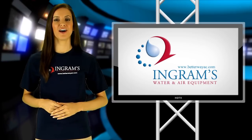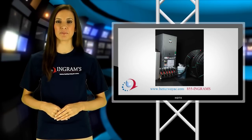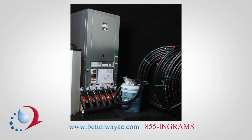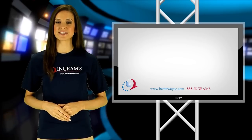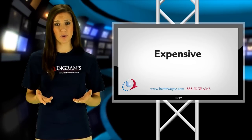By now, I'm sure you've heard all about the amazing benefits of installing a new two-stage geothermal heat pump system in your home. You know how amazingly efficient they are and how much they can save you on heating and cooling costs. But if you've done any research on the cost of installing a geothermal system, then you know that the initial expenses can be quite high.